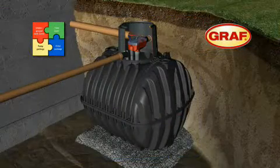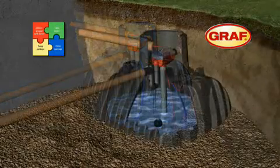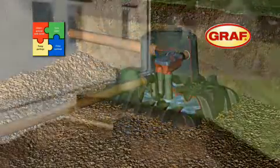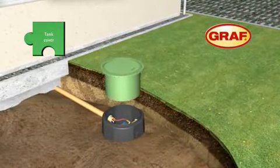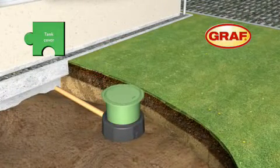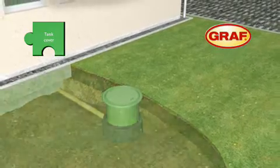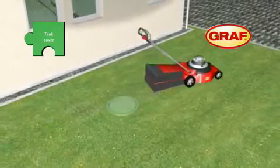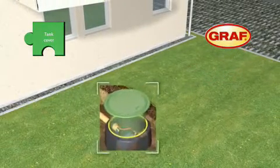The excavation is backfilled in 30cm layers while the water level inside the tank is raised simultaneously. The telescopic dome shaft is installed just before the backfilling is completed. The system is freely adjustable and therefore ensures effortless and perfect alignment with the ground level. An additional rubber gasket seals the tank up to the surface area.